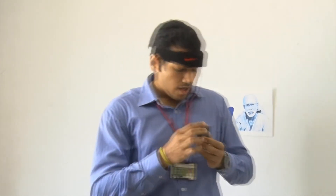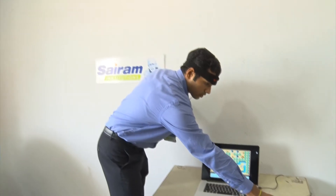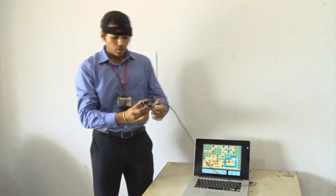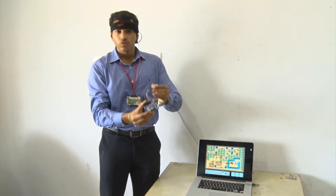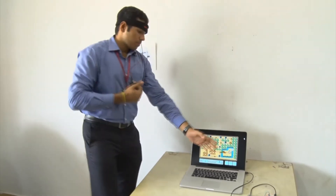And this will be a reference electrode that will be connected to my ear, like so. Here we have the receiver module, which is essentially an Arduino Leonardo board connected to a Bluetooth receiver. That is connected to a laptop which contains the game.